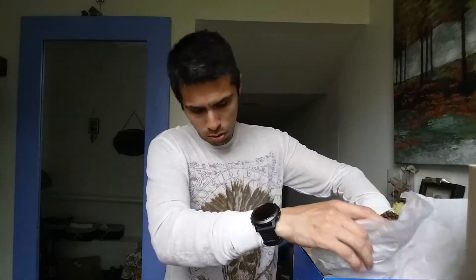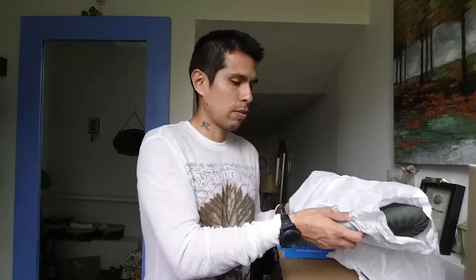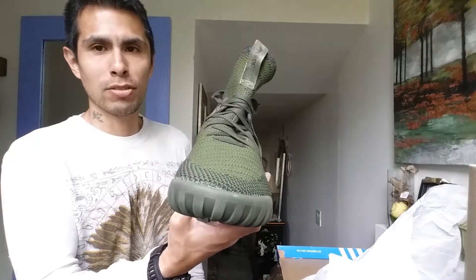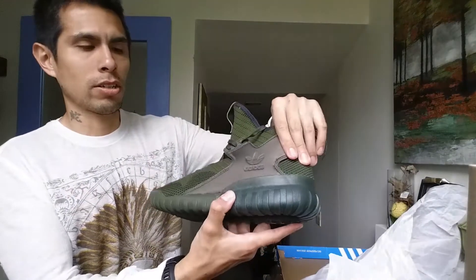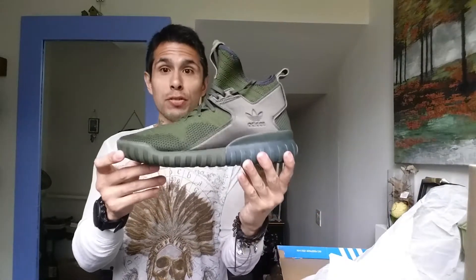Now one of my favorites — the Tubular X Prime Knit. I've shown you four shoes so far but this one is sick, this is totally badass. I'll grab the other Tubular X Prime Knit to compare them.